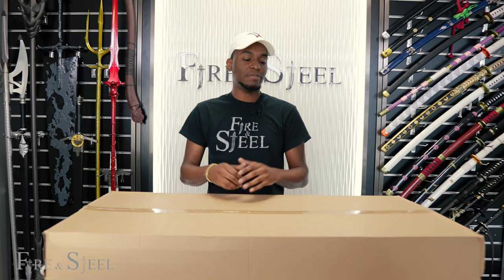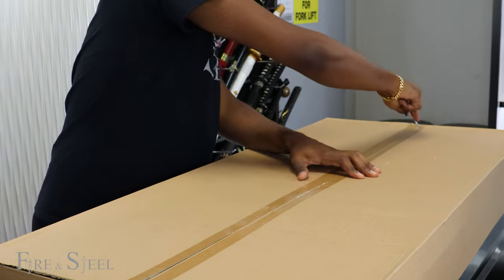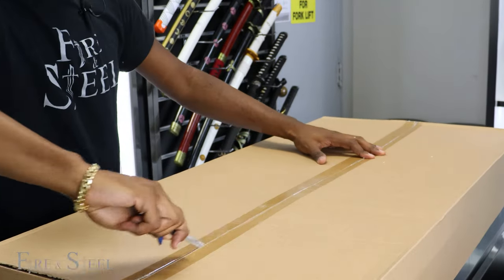What's up everyone, it's Trey for Fire and Steel and we're back with another video. Today we have two items to show you from the video game Doom Eternal. I'm gonna unbox this one first — I don't even know which one it is, so we'll get into it.